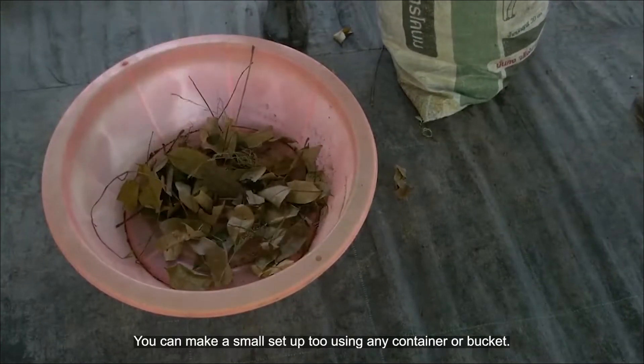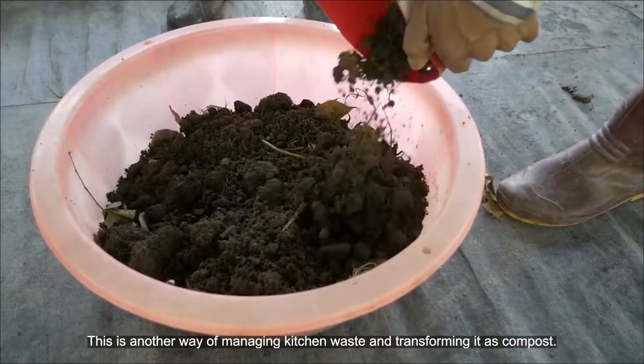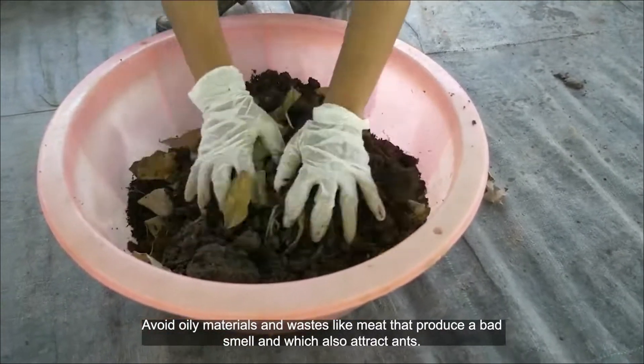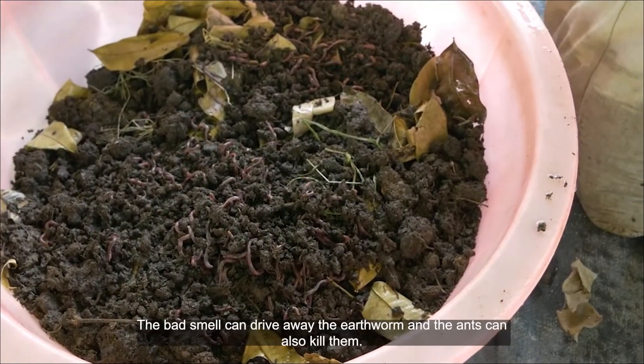You can make a small setup too using any container or bucket. This is another way of managing kitchen waste and transforming it into compost. Avoid oily materials and waste like meat, as they produce a bad smell and attract ants.